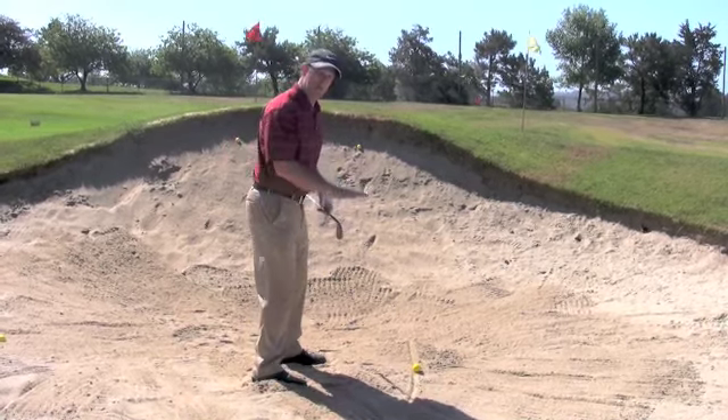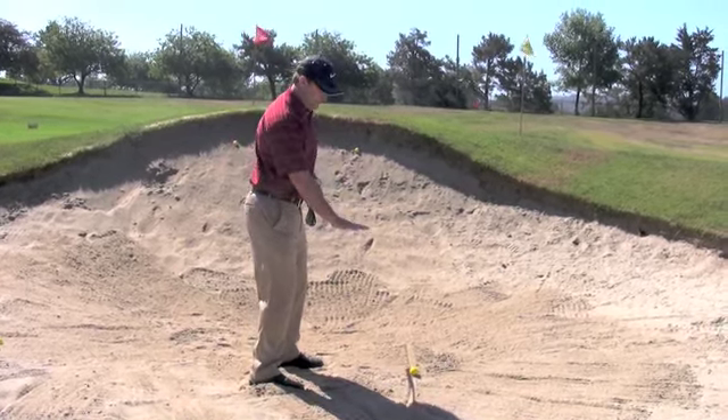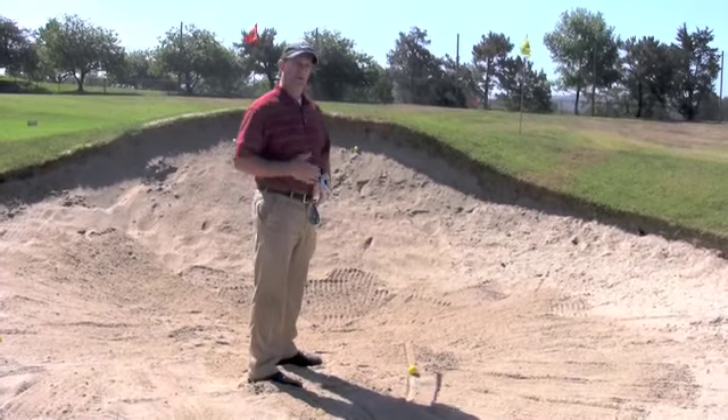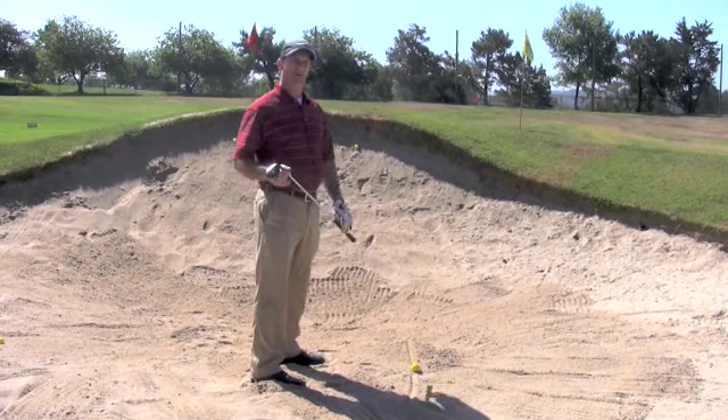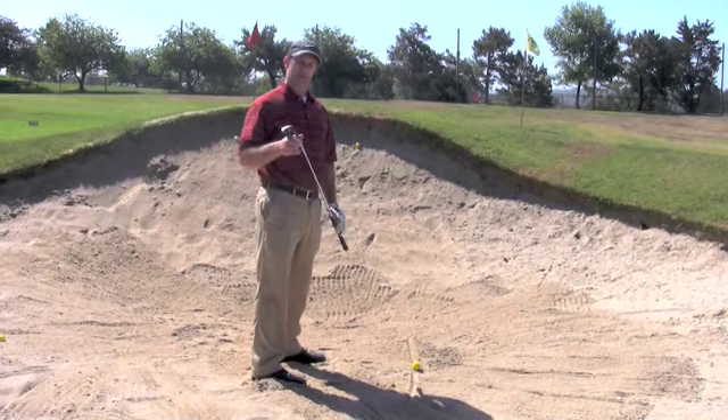Secondly, what it does is it lowers you down. It gets your body center a little lower than the golf ball, and that's to make sure that the club will work underneath the golf ball when we're going to hit our bunker shot.